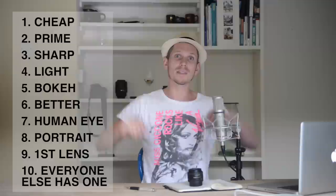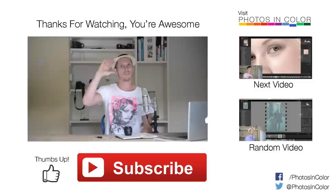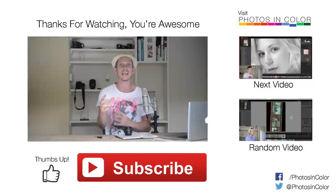Check out my blog at PhotosInColor.com where I'll post photos taken with this lens for $120. You can sign up for my free photography guide to taking better travel photos — it's at the very top of the website. You'll also find loads of other photography tips, reviews, and daily inspirational articles. My name is Ed Gregory — thank you for watching, and remember to subscribe!